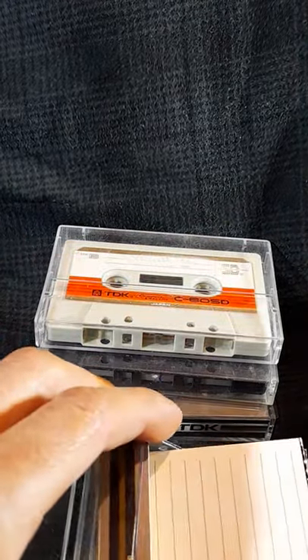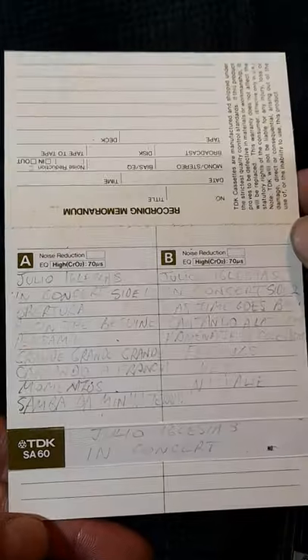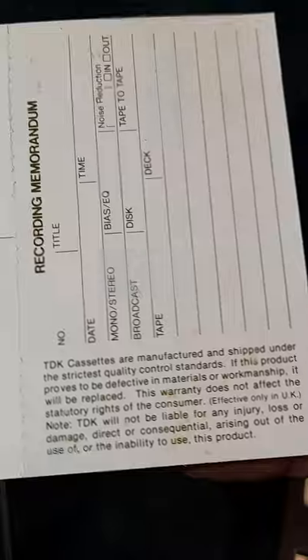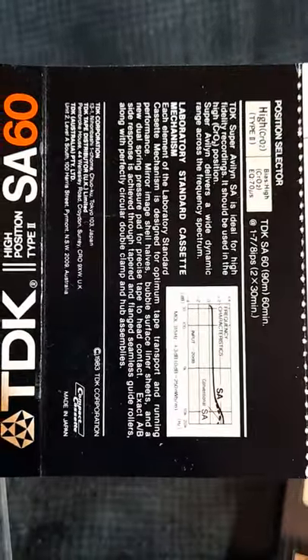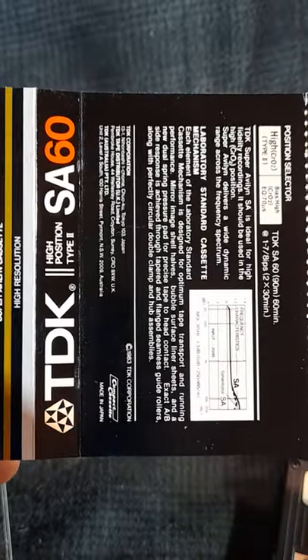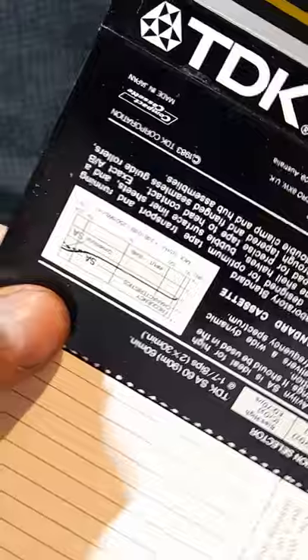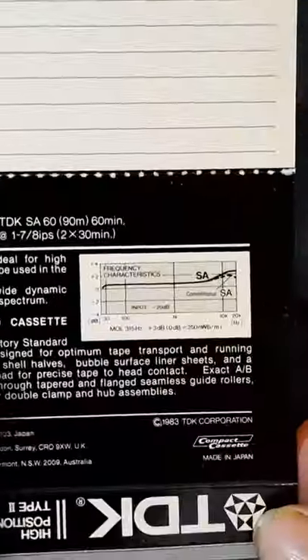Let's quickly look at the j-card — there is some writing on it unfortunately. Here is the frequency graph without any reflections of the cassette box itself, and the right side up would help — and that was the right side up.